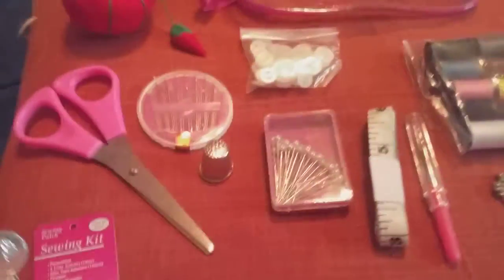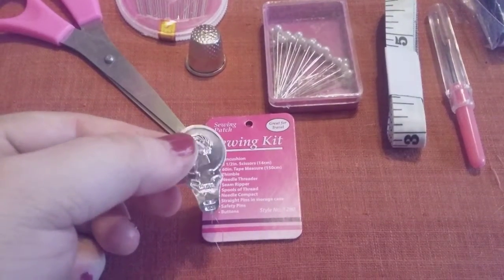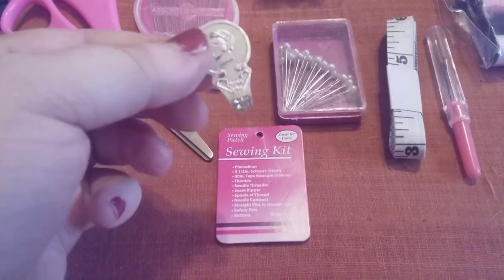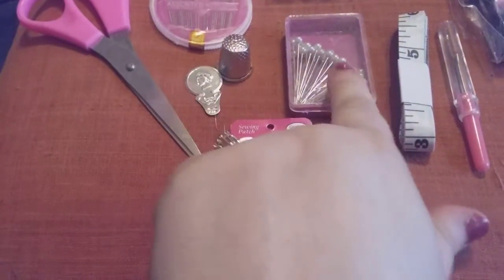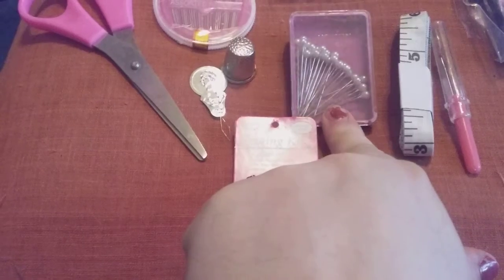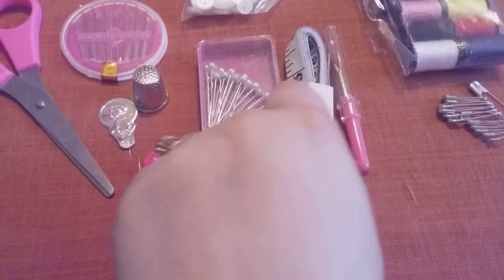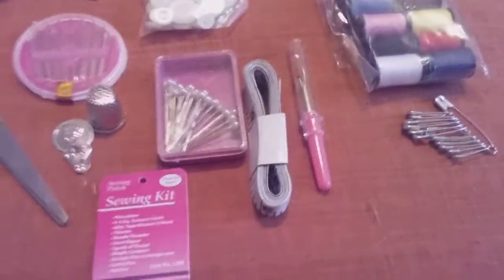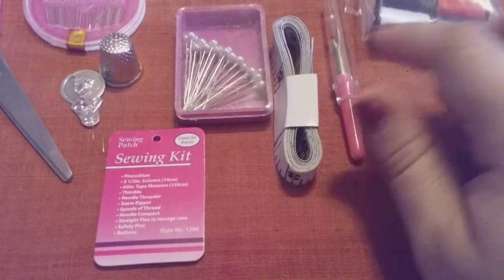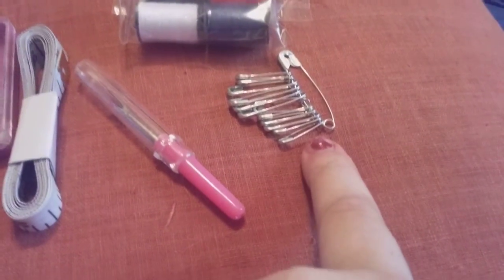This is the needle threader — that's the technical term for it. And then we have the cushion pins to hold your patterns down. You get your tape measure — that is a 60-inch tape measure. This one is a paper one; it's not like the good ones that you can wipe off. This is your seam ripper, and it does come with a case cover, so I like that. This is the way they did your safety pins.